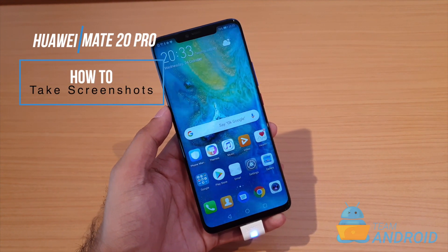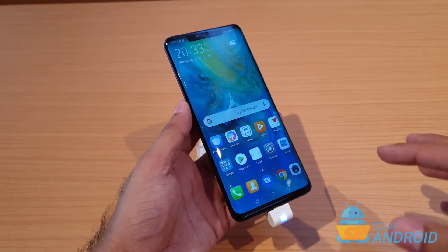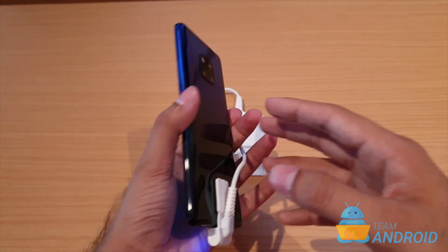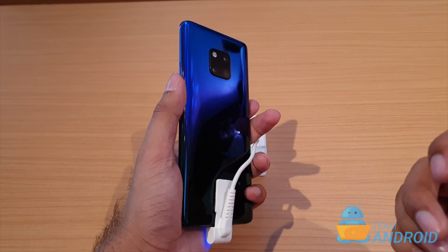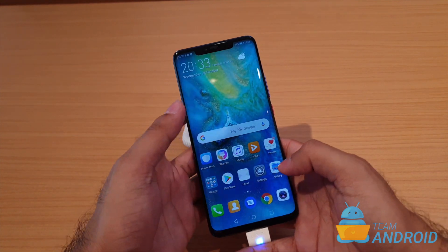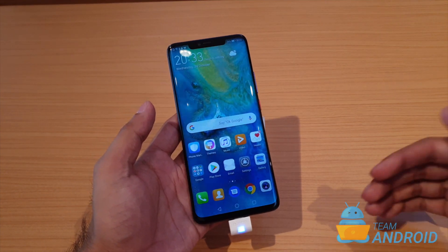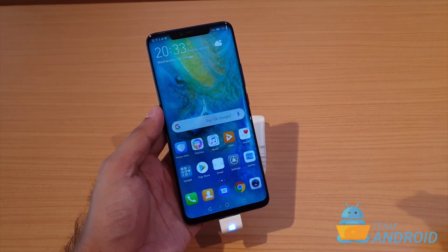Hey guys, this is Haris from TeamAndroid.com and in this video I'm going to show you how to take screenshots on the new Huawei Mate 20 Pro. The Huawei Mate 20 actually offers a number of ways to take screenshots on the phone, that's all because of EMUI, which is Huawei's skin on top of Android.